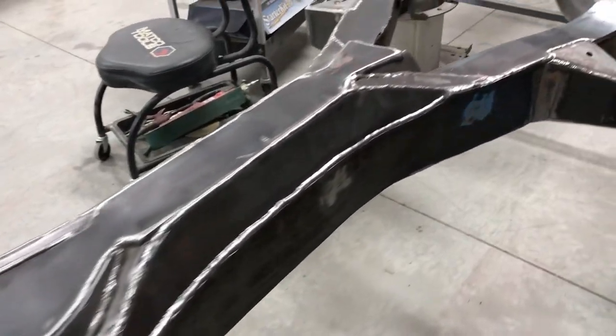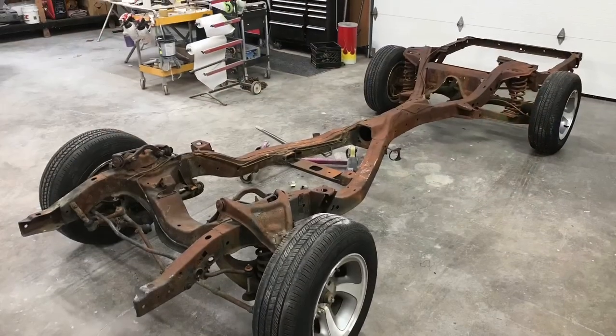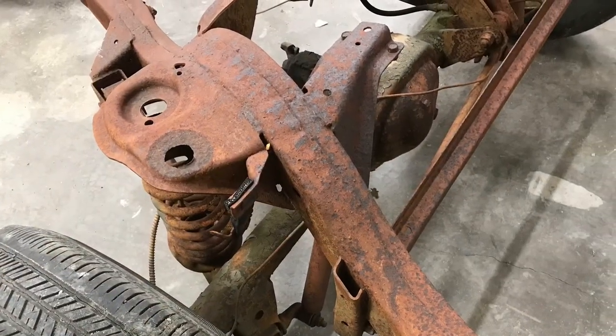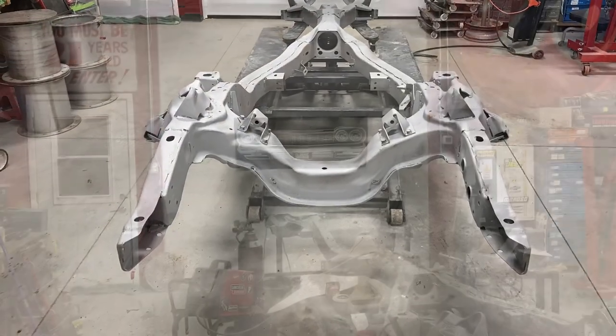Alright, what's up everybody, this is part one of my frame. You can see here we're just getting plates welded on. I just wanted to show the beginning of this rusty frame before I got into the whole thing. It was pretty bad, but after sandblasting it turned out excellent — I was very, very surprised.